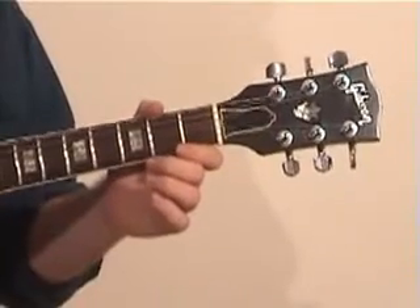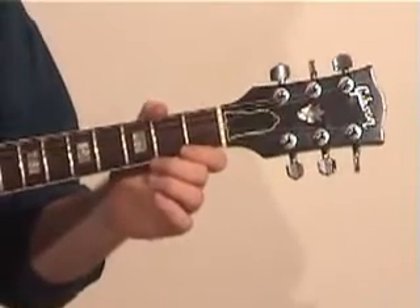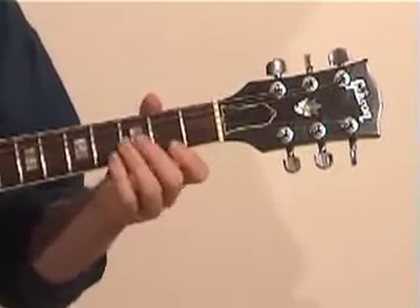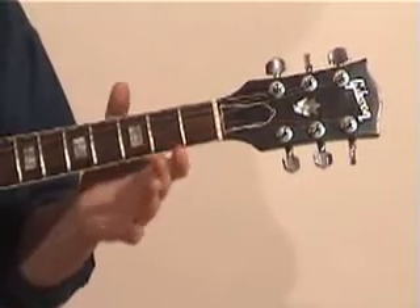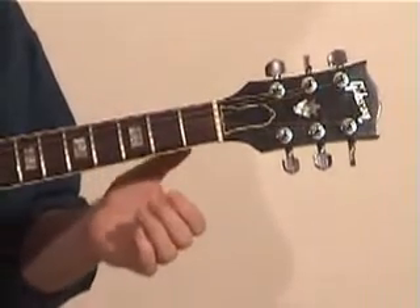It's easier to tune if you have an electronic tuner, because you can figure out quite easily how to move the strings. If you don't have an electronic tuner, here's a quick, simple way of learning to tune to a G chord.